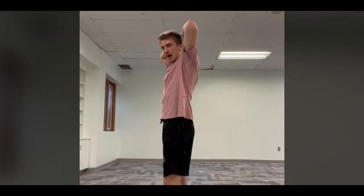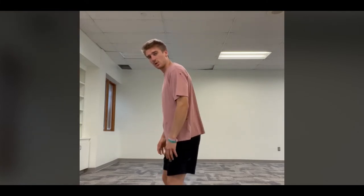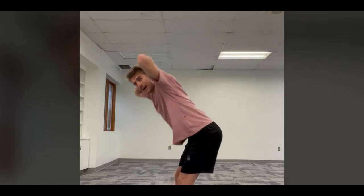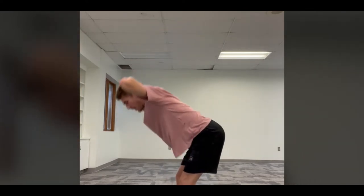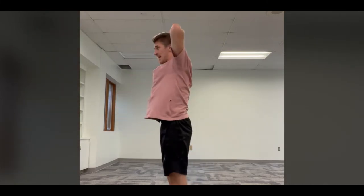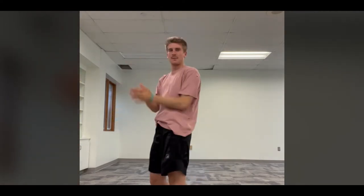We're going to do 10 good morning stretches in a row. Feet about shoulder width apart, toes facing forward, slight bend in the knee, back straight, hands behind your head. Drive the hips back and go down — down one, down two, all the way to ten. Good job — that's really great, let's keep going!